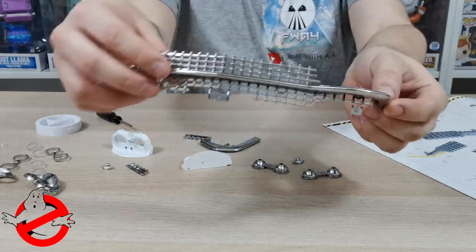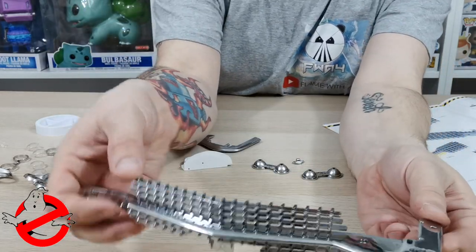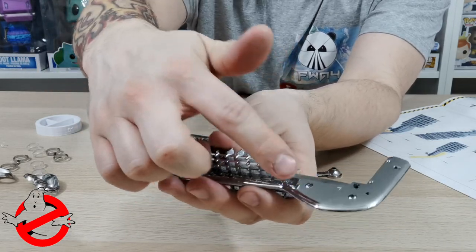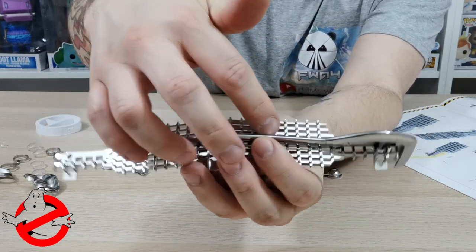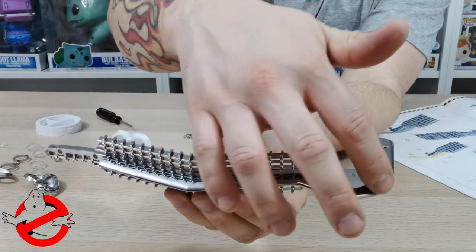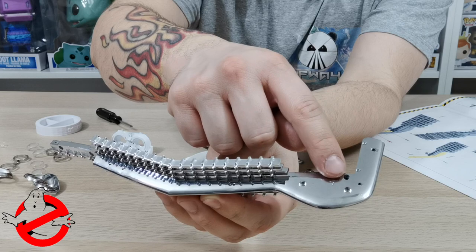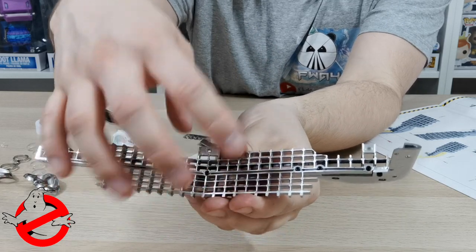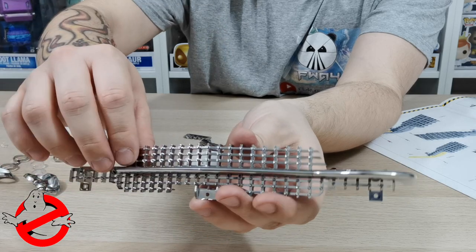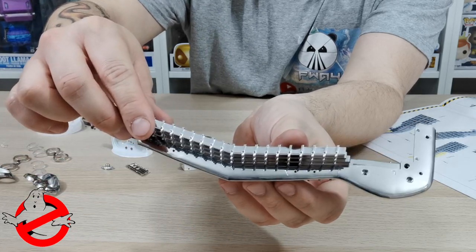Once that section is done, it wants you to put the left side on. The left side goes on this side facing up, with the two dots at the top joining onto the grille. You put an AP screw in here, then turn it around and put two AP screws in there. Once you've done that we move on to the next section.